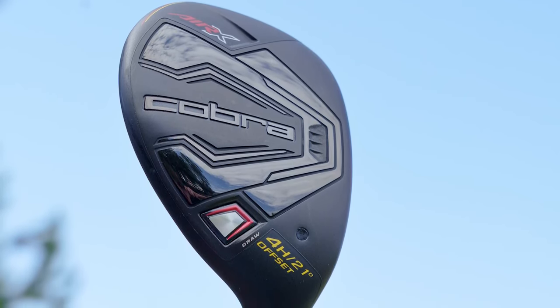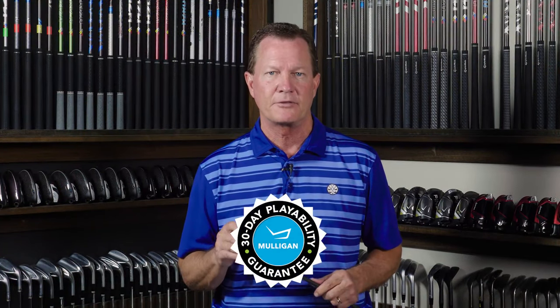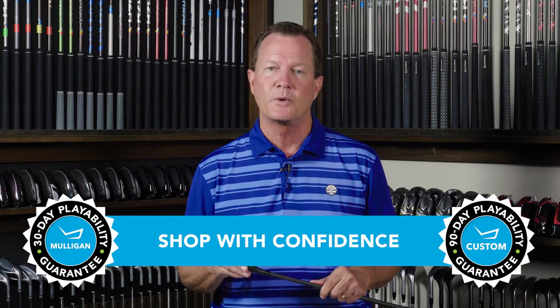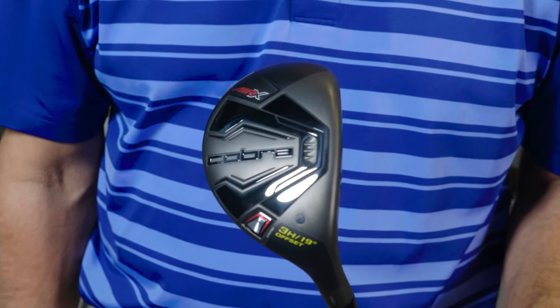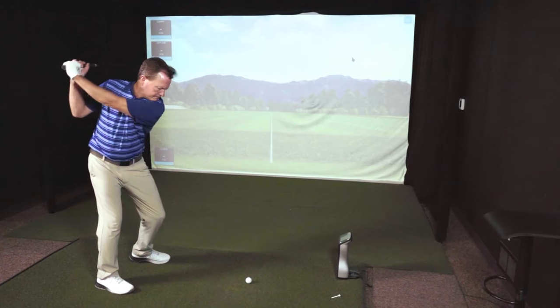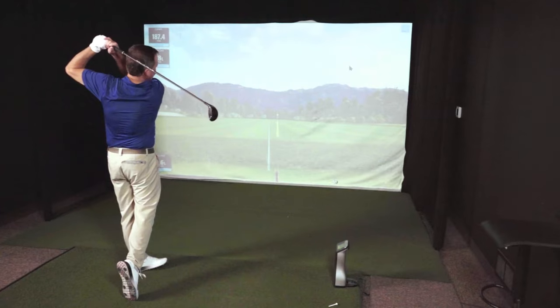So if the new Air X Hybrid sounds like it might be a good fit for your game and you want to give it a shot, give it more than one. TGW.com offers a 30-day mulligan buyback on any standard stock order and up to 90 days when you configure a custom order. Lightweight construction is going to help you swing it faster and the design is going to eliminate your miss to the right. This is the Cobra Air X Hybrid — check it out. Check out our other product reviews at TGW.com.